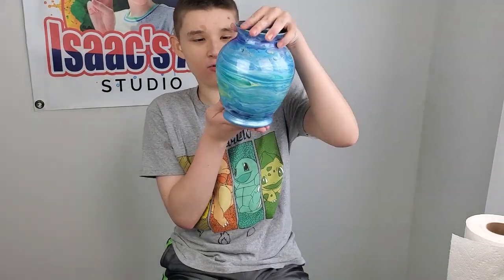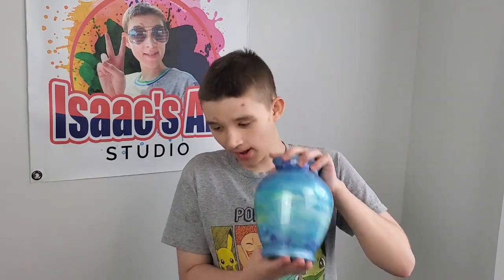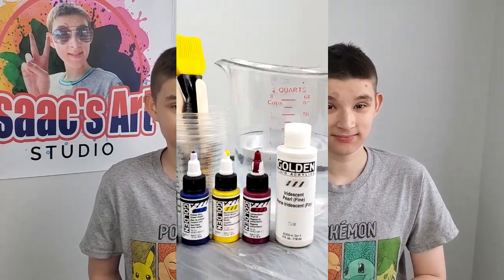Today we are gonna make this. So you need special equipment to make this face, so here's my mom to tell you what you need to make it. Thank you, Isaac.